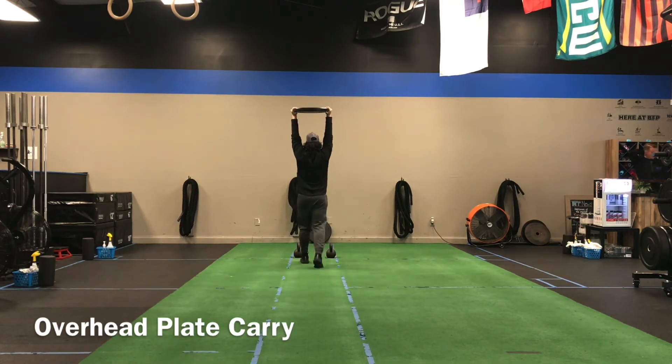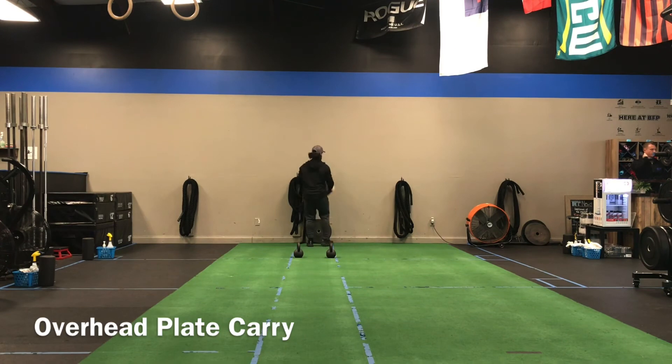If you got someone who has shoulder issues, we can always adjust the position on where it's at.